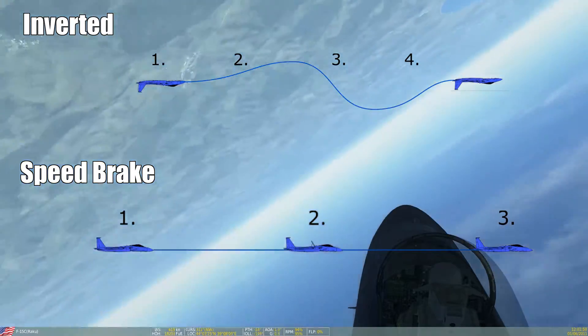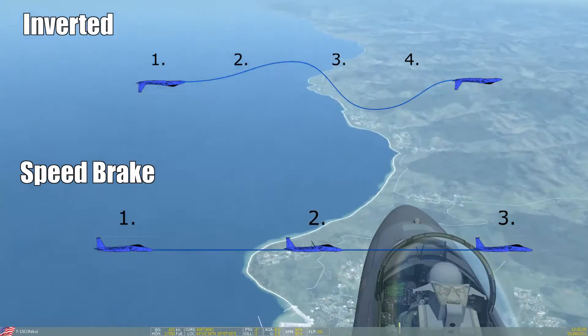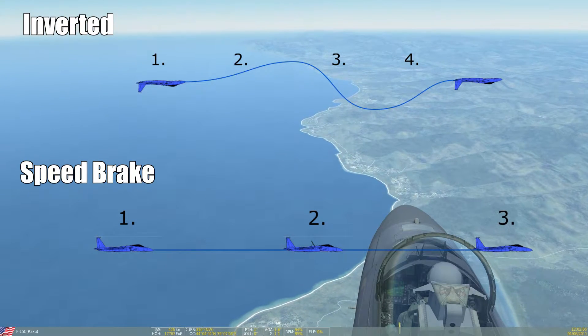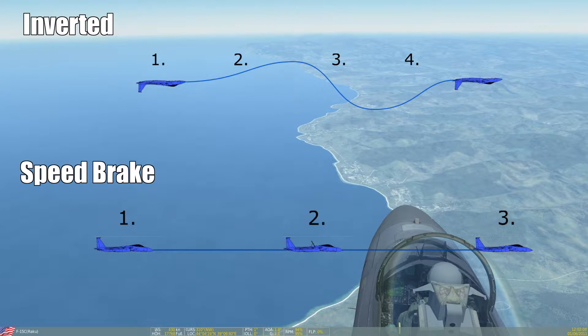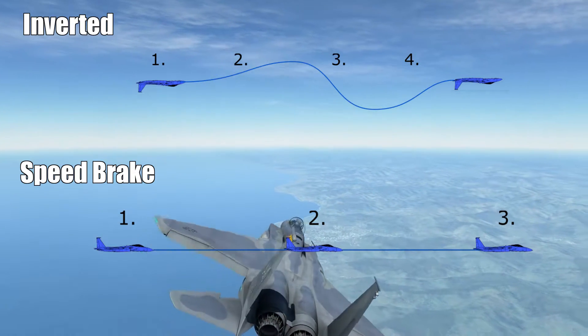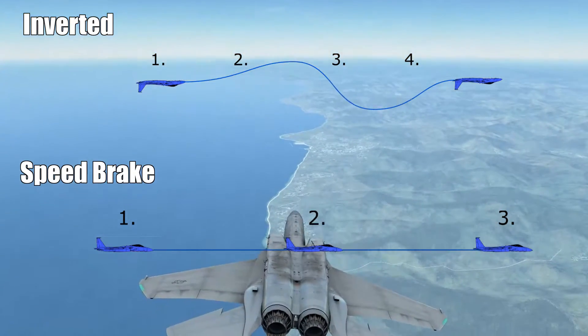This serves the purpose of accustoming you to the inverted flight state and to get a feel for the braking effect of your speed brake. Both are quite equally important in a turning fight, but especially the inverted flight controls while being inverted have to become your second nature.